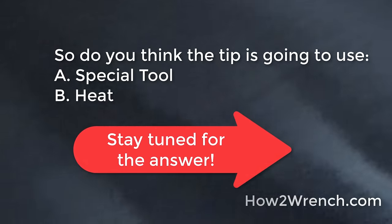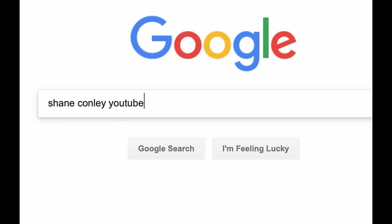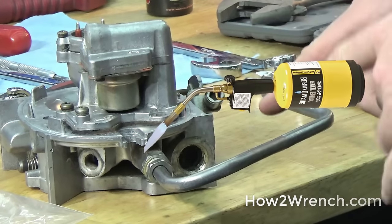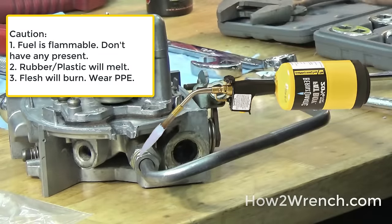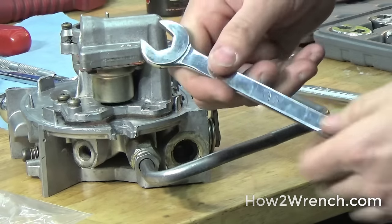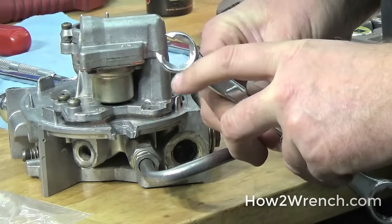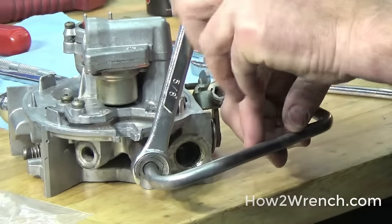So we want to approach this and say, well, what are our choices? Heat is a choice — propane, map gas or something — to try and get that hot and get that to separate up. That'd be a great option too. I'm usually a big fan of trying to go to standard tools first, so I don't want to use a regular open end wrench. You have what's called a flare wrench, where it's got these extra edges on there and it slips across the line and then gives you a really good grip on the fitting.